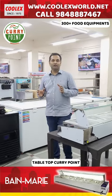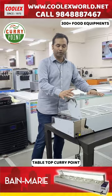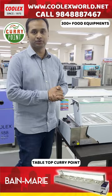Hi everyone. I am going to create a cute tabletop curry point design. What is the table — buffet, catering purpose — small point?